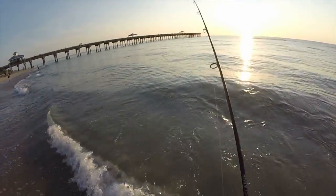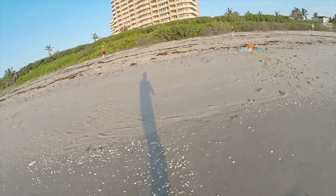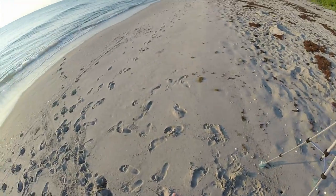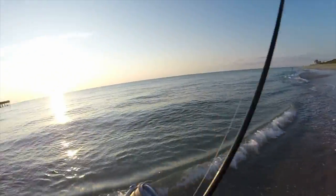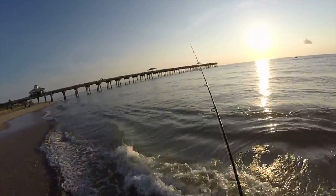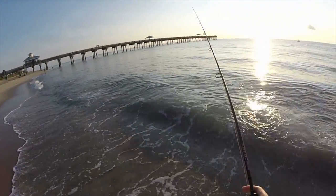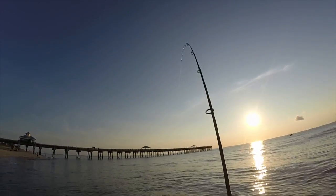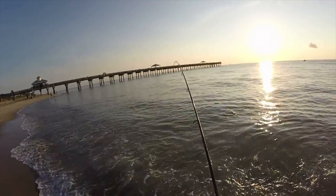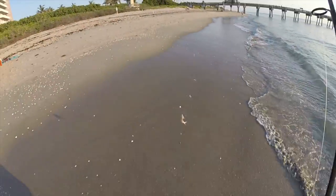Got something on here — there's something little. Ooh, little croaker. We'll take it. It's much smaller than what we're looking for, but it'll still work. Let's see if we can get a little bit bigger one. Oh, there we go. That's a better one. Sand perch — we'll take that too.